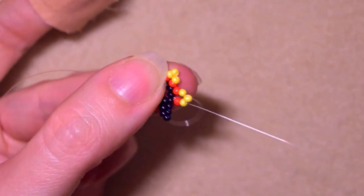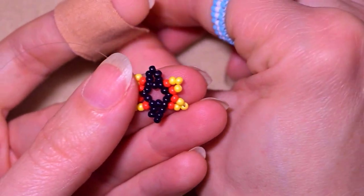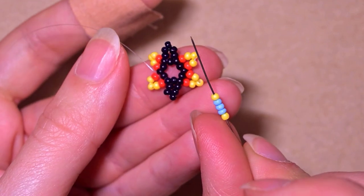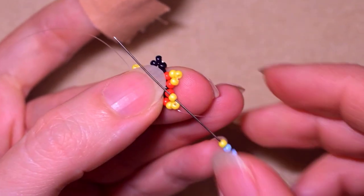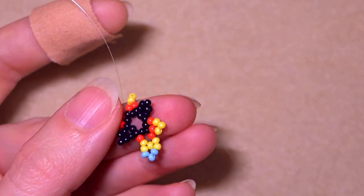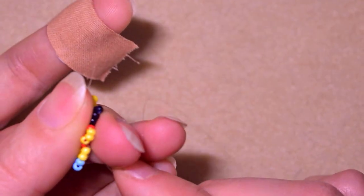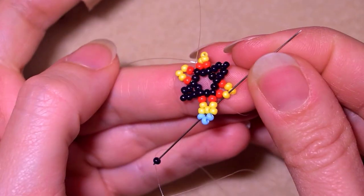Pulling tight, I take a yellow, three blue beads, and a yellow. I skip the middle yellow one and pull. Now I take one black bead and go through the next yellow that's on my way.